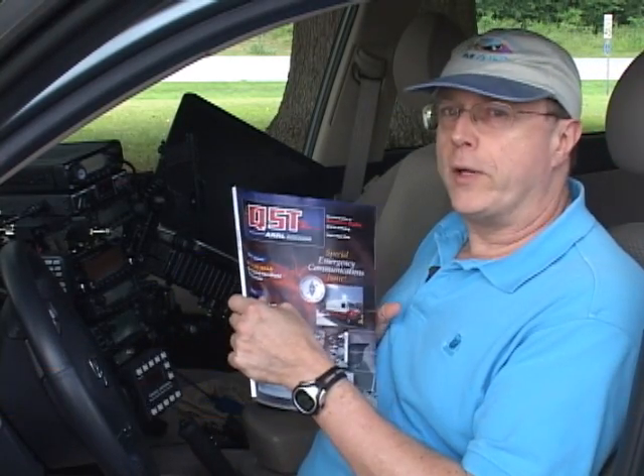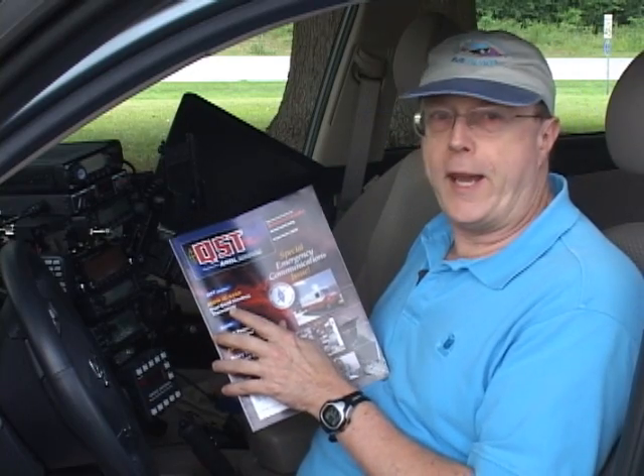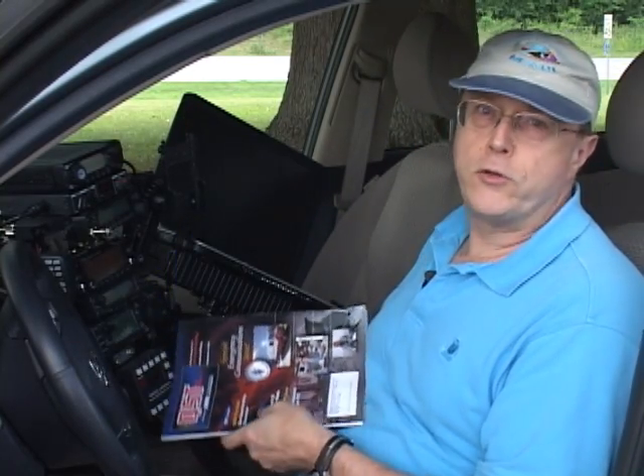Hello and welcome to a special YouTube edition of Amateur Radio Video News. I'm Gary Pierce, KN4AQ, and we're here because of a promise I made in the article I wrote in the September QST reviewing the ICOM 9280 handheld, to make a little video showing how to program radios for D-Star operation.